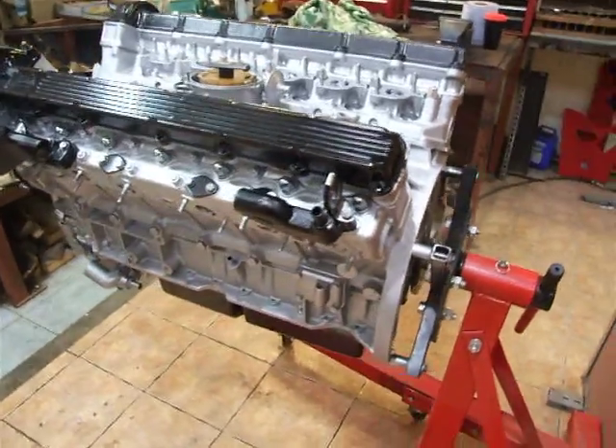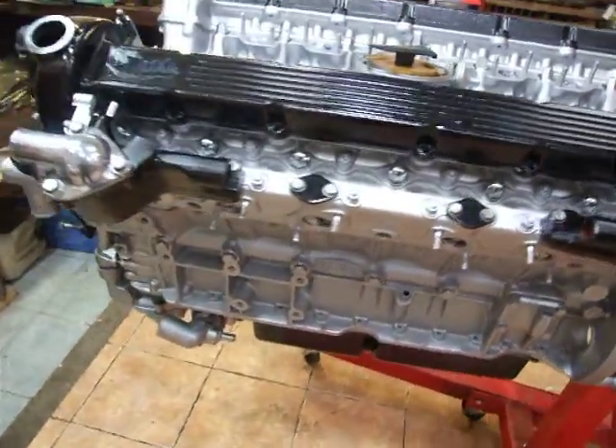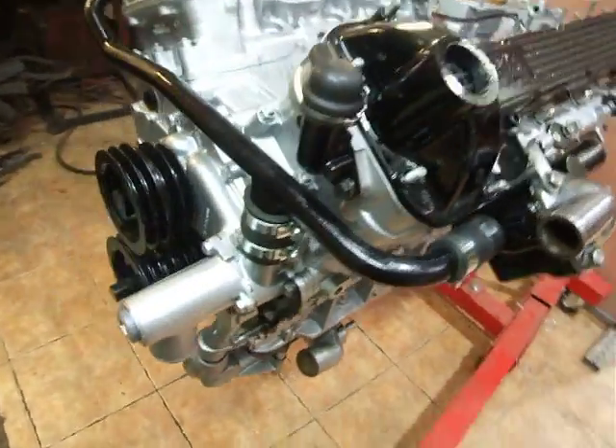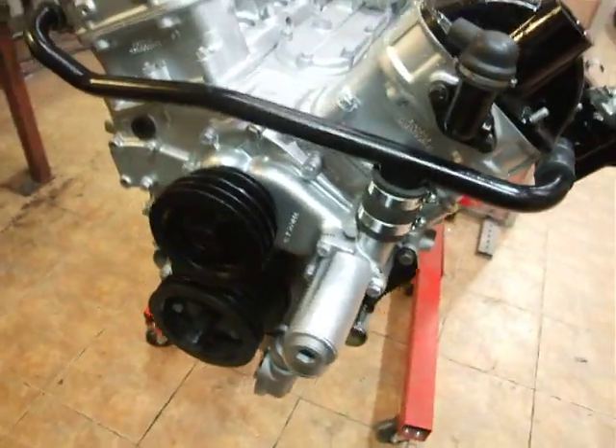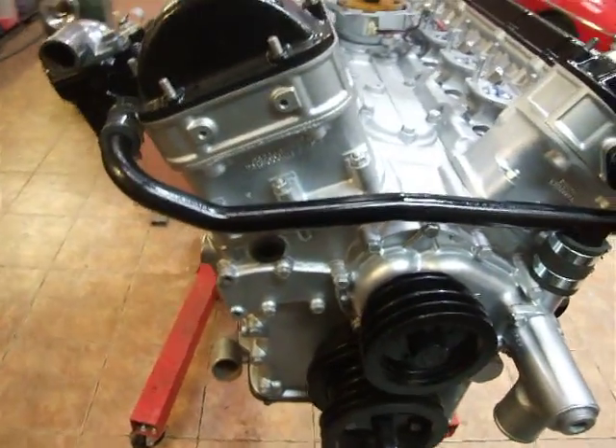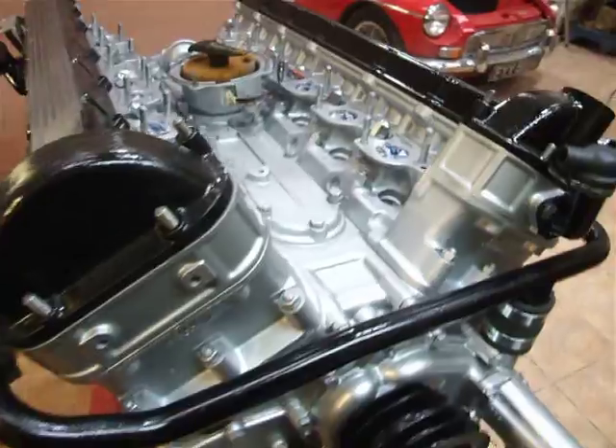This is our E-Type engine so far. All the heads are back on. Every last nut and bolt has been changed, right down to pipes, pipe clips, washers, nuts — everything.